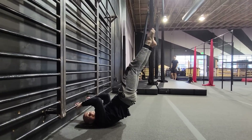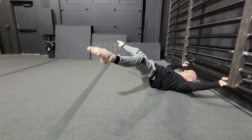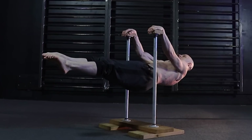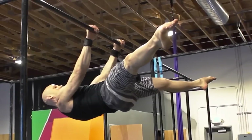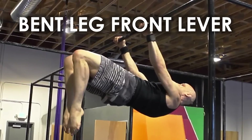I could even do dragon flags just from watching the Rocky movies when I was in my teens — I used a picnic table and did sets of five, no problem. But I think it took me about two months to build the front lever with my over six-foot tall frame and lanky legs. Two things that helped me: hollow holds and the bent leg front lever.